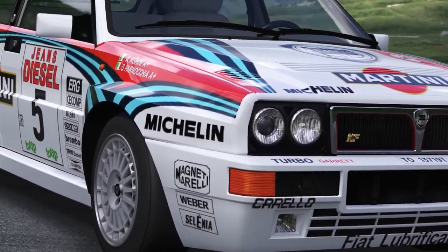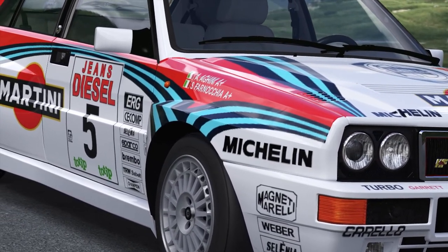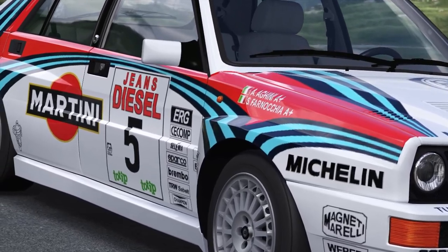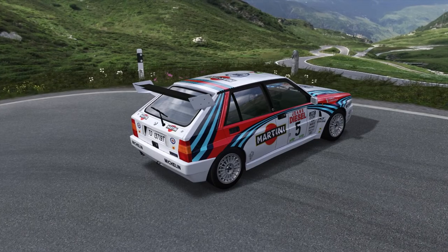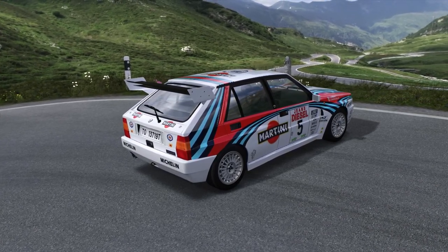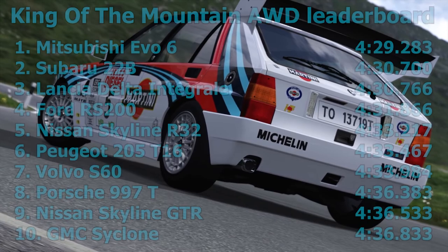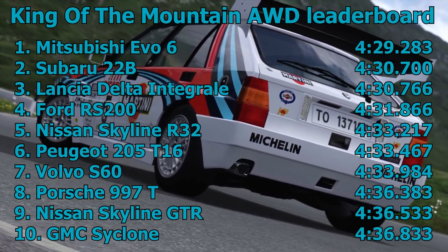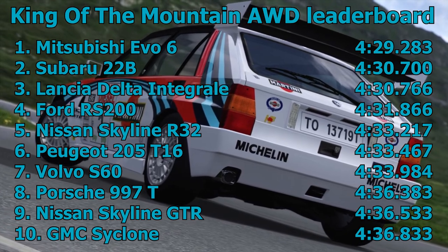Now, I have already recorded this episode. I used the Lancia Delta — it was an incredibly good car. Unfortunately, I let it down a little bit. When it did its run, if I get the leaderboard up for you now, it was placed in third with a 4 minutes 30.766. So it was just a little bit off that Subaru Impreza 22B.